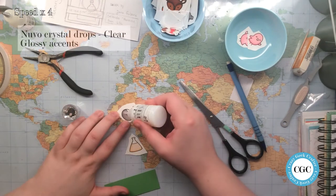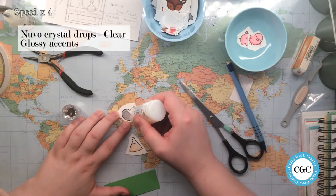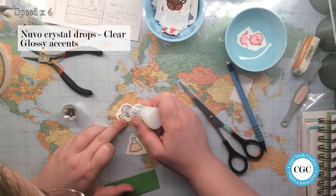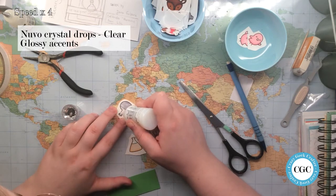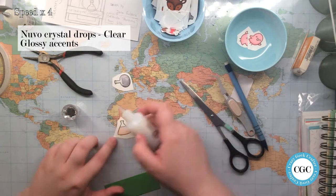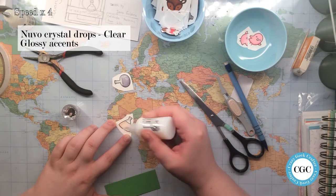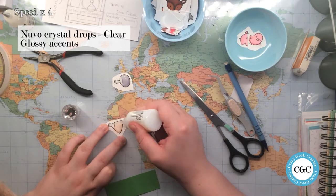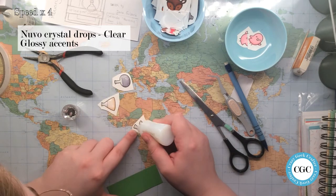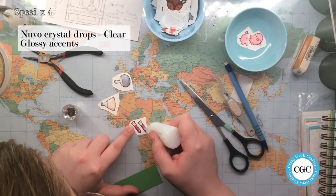I am back and I'm covering the beakers and test tubes in Nouveau Crystal drops in the clear formula. Unfortunately, it didn't work out too well on the beakers. I had to redo them and cover them in glossy accents. The only reason why I chose the Nouveau was because my glossy accent was, for lack of a better word, completely blocked.